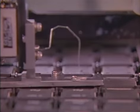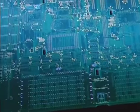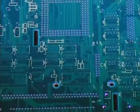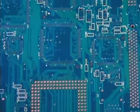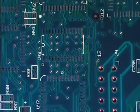Soon, these chips will be placed on a printed circuit board. The maze of transmission lines are the conductive paths that signals use to travel between chips and to the outside world.